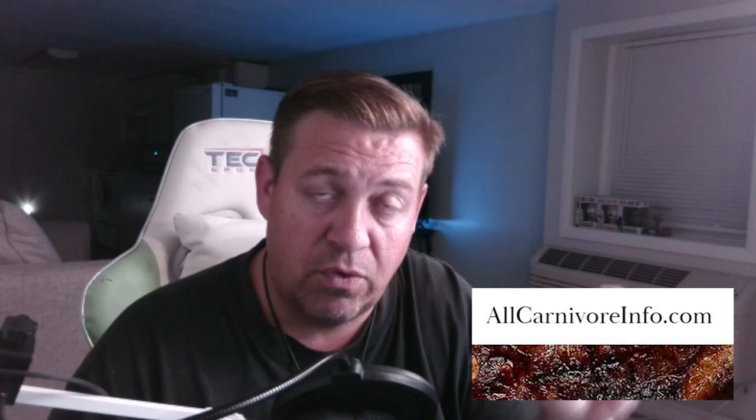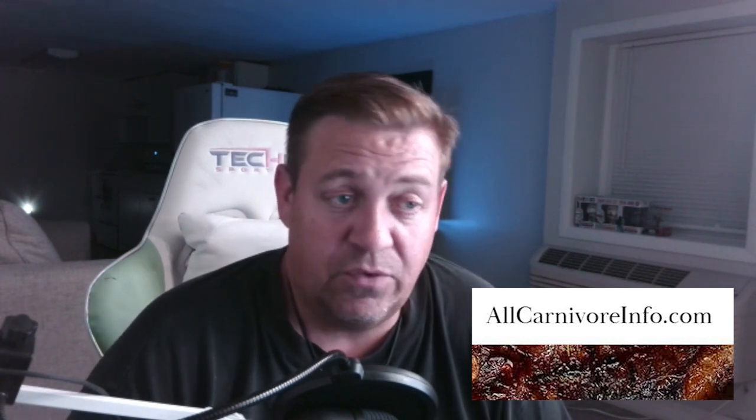This is where you send people who want to learn, or if you're new and getting lost in the internet weeds, go to allcarnivoreinfo.com and just explore. If you see something I'm missing, hit me up on the contacts and I'll add it. Some of you guys have been really good about that.